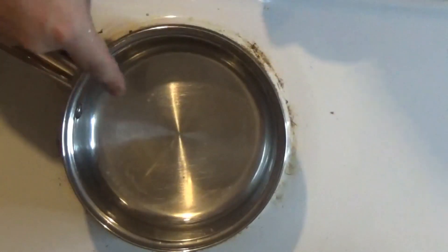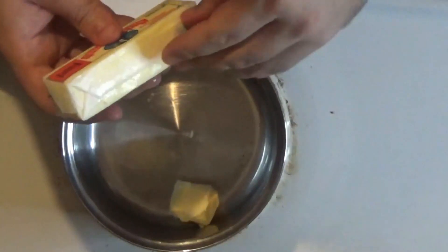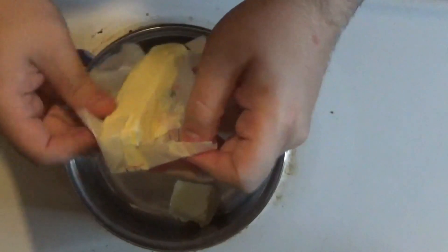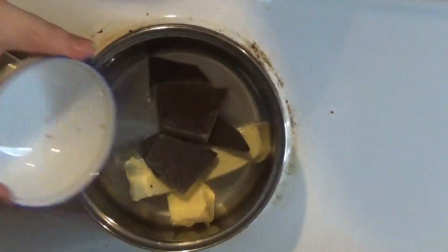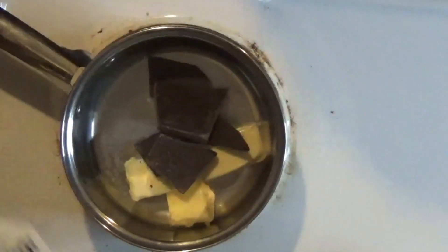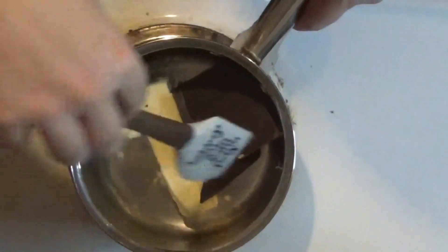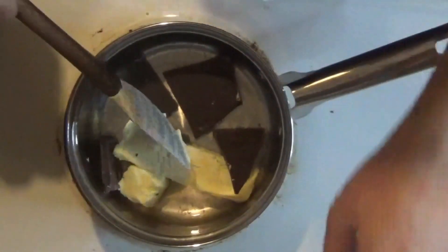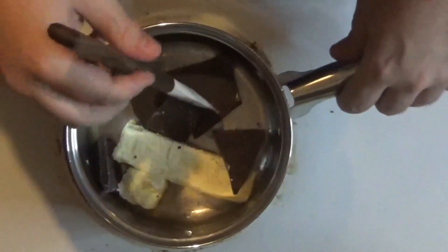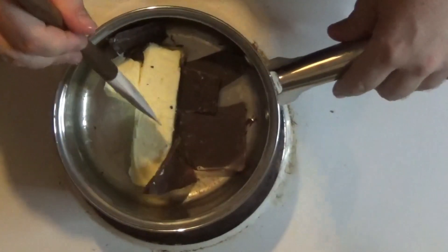So let's put this together. I've got a medium saucepan here on the stove on high heat so I can get my butter melted. I'm going to drop this butter stick in there along with our chocolate. We're going to grab a silicone spatula — we don't want this to burn or stick. I also want to set the oven to 350 to start preheating, so once we're ready to put this in the oven it'll actually cook.